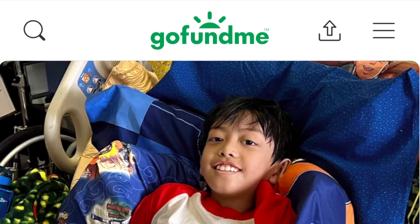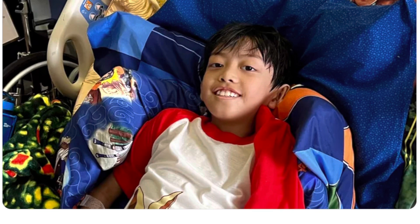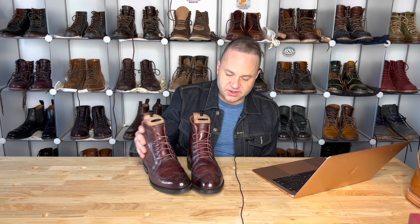Thank you so much in advance — it means the world to me. When somebody comes to me with something like this, I feel like I don't have any choice but to do everything I can to help, and this is the best way I know how. So let's continue on with the review. The standard Dalton is a wingtip model — it's a short wing. I actually prefer long wings, like the Alden long wing wingtip boots.